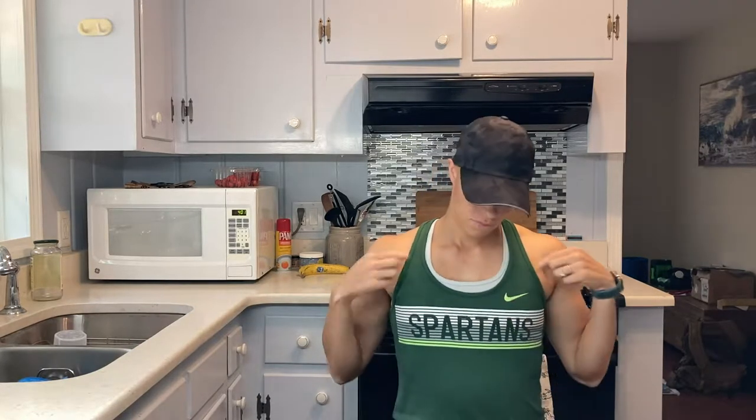Happy Friday, it's that bald girl and you know what Fridays mean — we're in the kitchen making something protein packed that carries through the weekend. We're gonna need something with all this college football happening this weekend. Comment down below who you are rooting for this year — I got my Spartans, so go green!